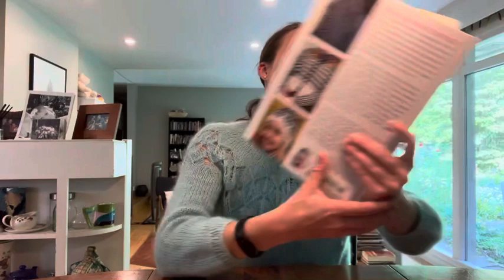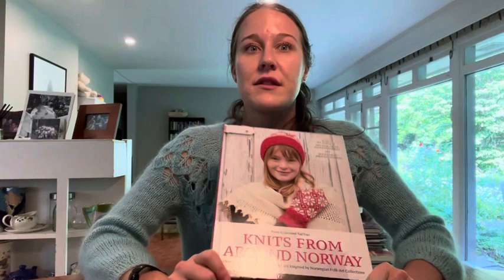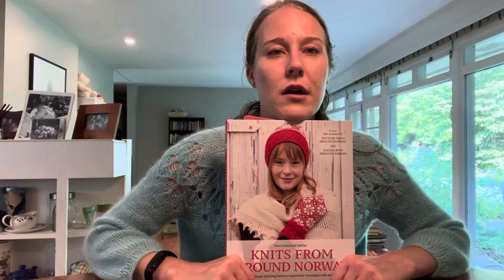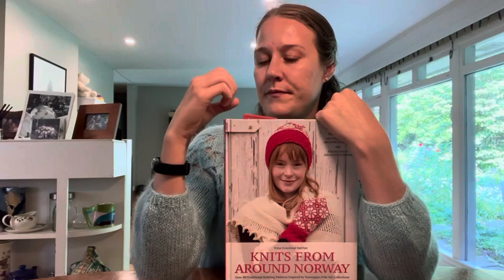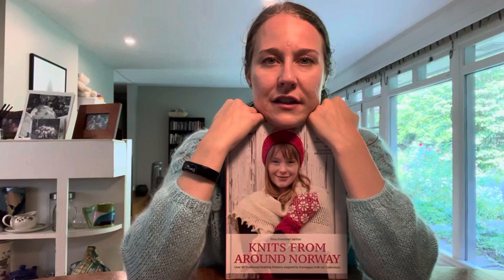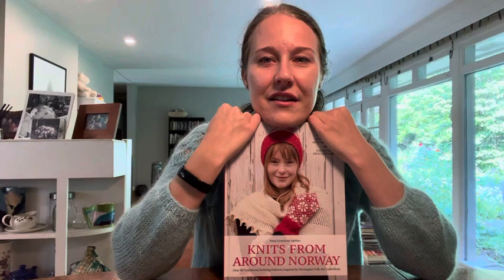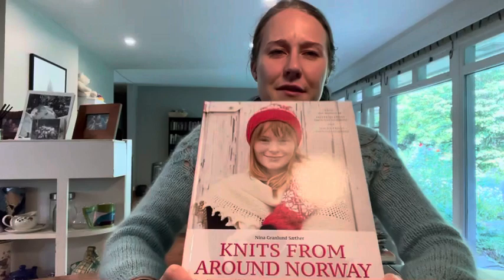There's one more book: Nina Granlund Sæther's Knits from Around Norway — she has Socks from Around Norway and Mittens from Around Norway too. Mittens from Around Norway came out right at the height of my obsession with colorwork mittens in my first year of grad school, when Monica and I were keeping each other sane. I actually bought this book at a bookstore in Manchester, Vermont, where I met up with another close friend from graduate school, Lila.